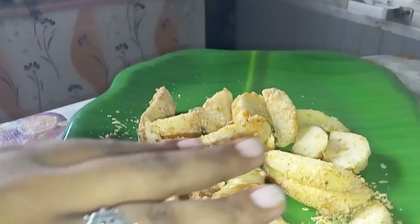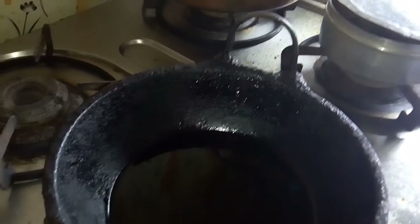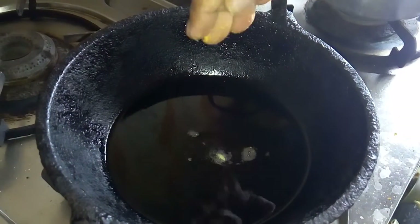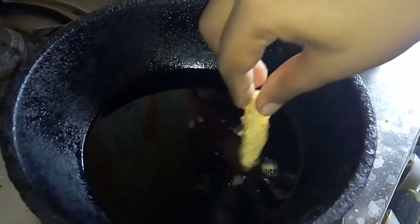As you can see, I've coated the potatoes nicely — they've been coated from all sides. Now we'll start frying. The oil has heated up nicely, and the things dropped in are coming up. It's time to add our wedges.